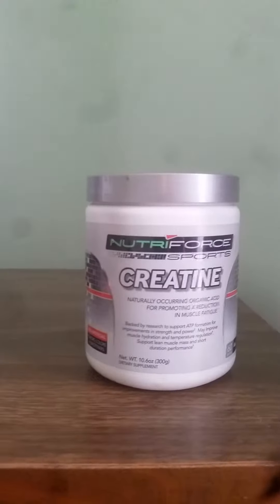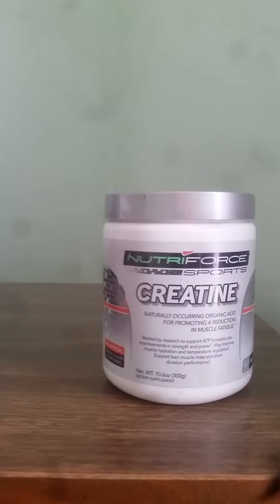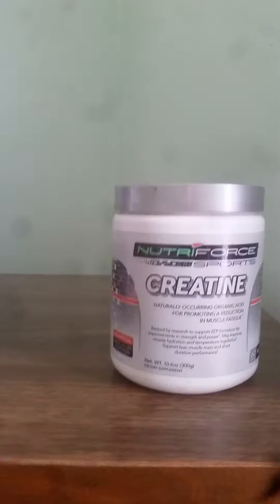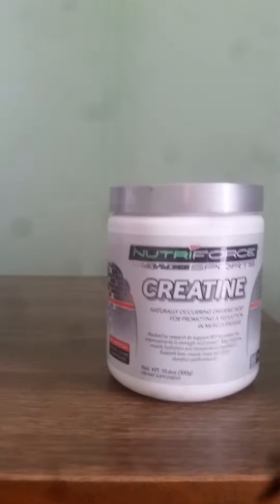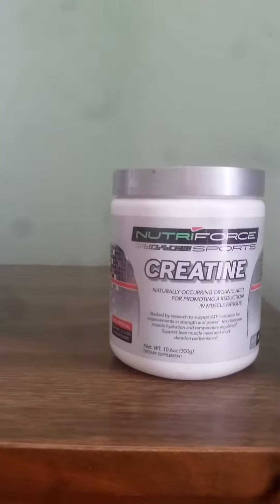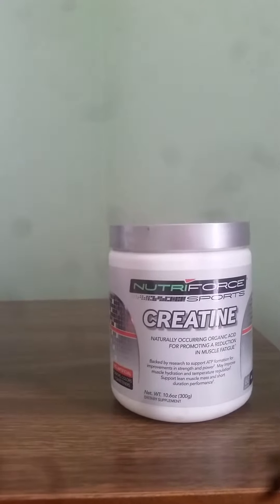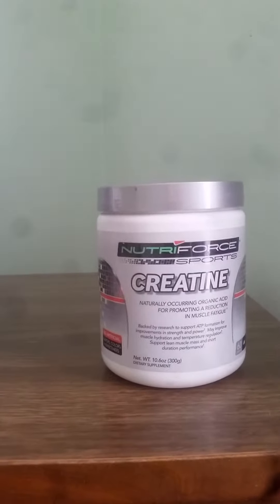I take the pure creatine usually with apple juice, and if not then with water. I usually have apple juice around because I just don't like taking it with water — it's usually chalky. But this is such a fine powder it goes down pretty easy, so it's not too much of a problem. You can take it with water, apple juice, grape juice, or whatever works for you.